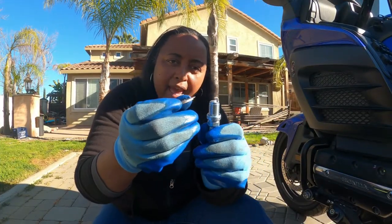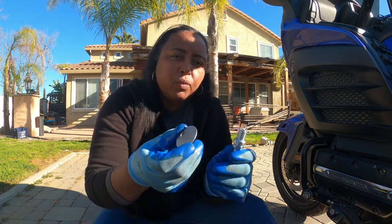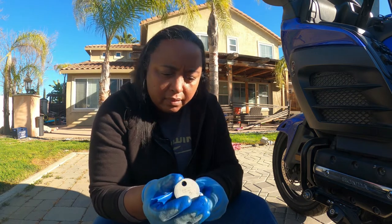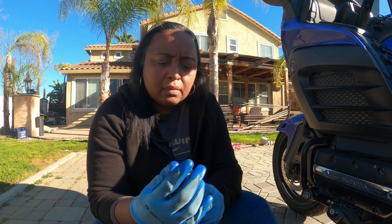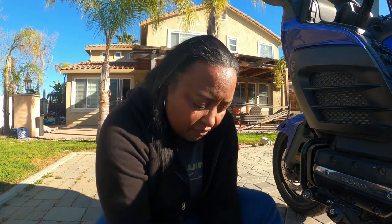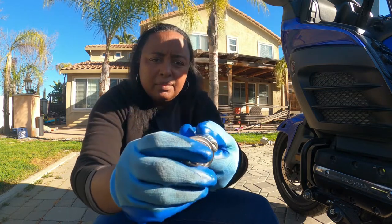Here I am checking the gap, to make sure it is to the specification that it needs to be — between 1 and 1.0. I'm checking the three on this side since I'm doing this side first. All of them look good, so I'm going to start the job now.